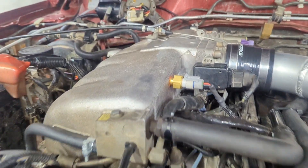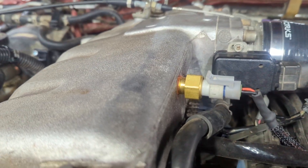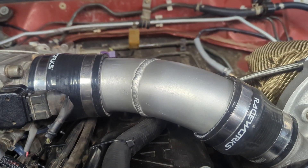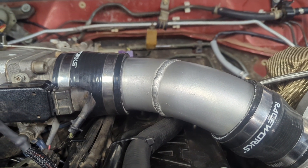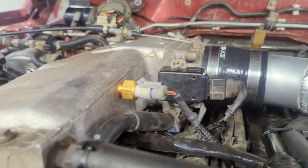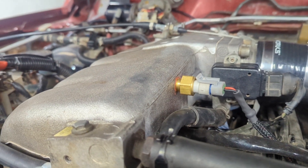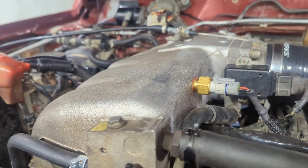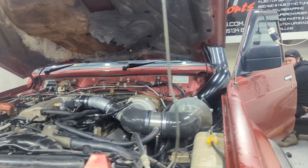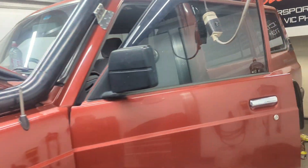With the air temp sensor, we've mounted it in the manifold. We'd normally mount it in the intake pipe, but since we've got liquid coming in we didn't want to trick the air temp sensor into thinking it's colder than it really is. It's not the ideal position, but in this case it's where we need it to be.